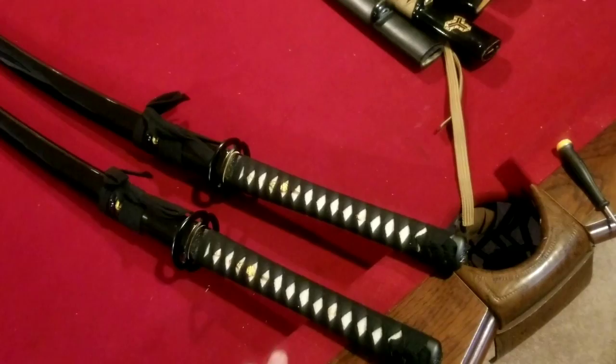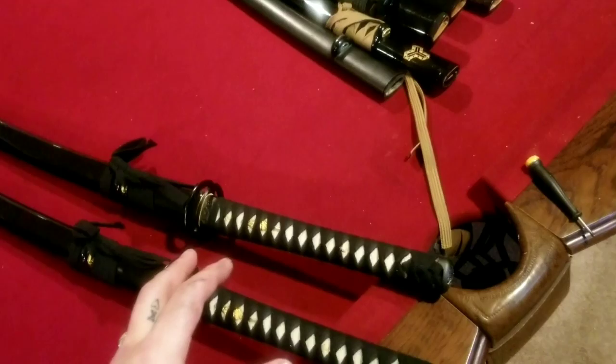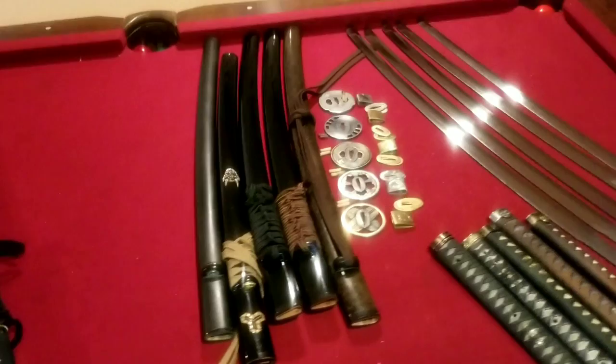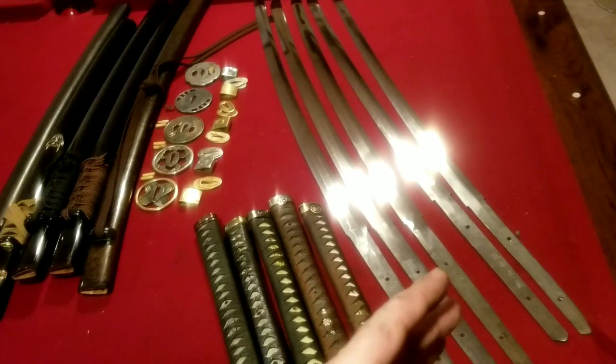Surprisingly, you just don't expect this with $119. This is my fifth purchase of Musashi by Musashi. It's one of those katanas that taught me price is not a guarantee — paying less or more doesn't guarantee you'll get less or more. It really comes down to studying the product that you're looking to buy.